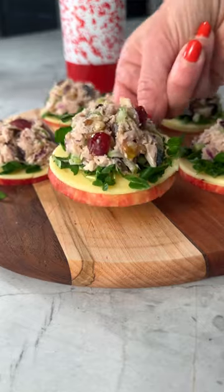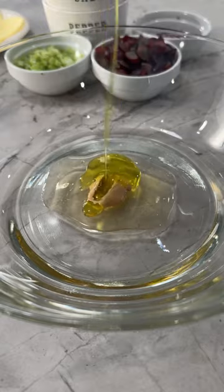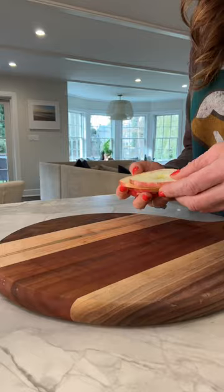If you're looking for a low-carb, high-protein lunch, you have to try my tuna salad provolone and apple sliders. It starts with my version of a Waldorf tuna salad where I swap mayo for Greek yogurt and celery, onions, grapes, and heart-healthy walnuts.